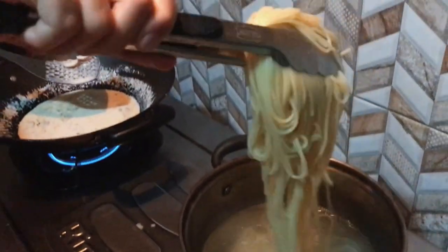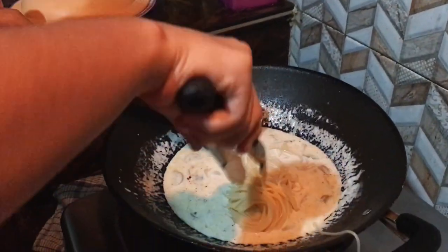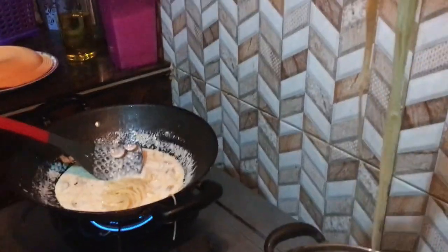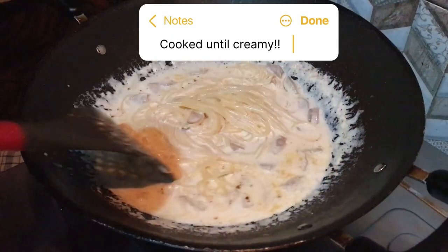After the pasta is cooked, put the pasta into the carbonara sauce. Cook the pasta until creamy.